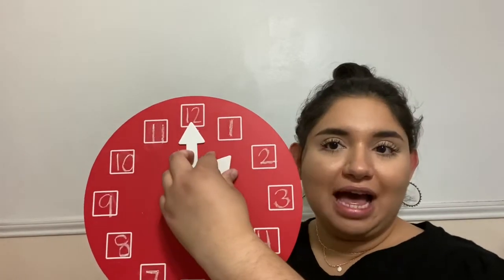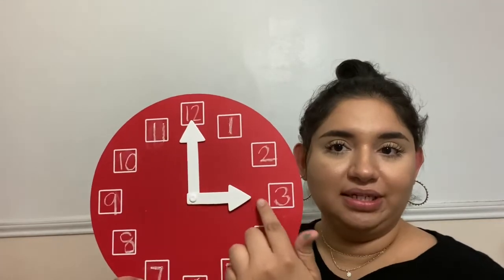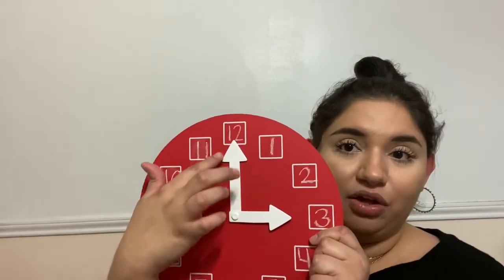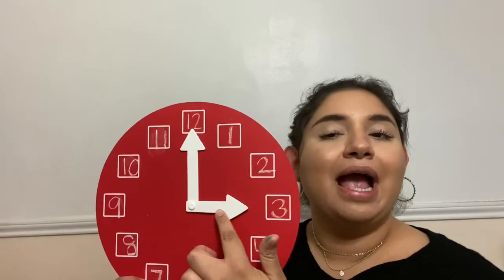The hour hand is going to be the hand that moves around and tells us what hour we're in. The hour hand right here — I'm going to put it right here — it's pointing to the 3. Since the hour hand is on the 3 and the minute hand is on the 12, we're at 3 o'clock. That is the correct way to say the time. Our analog clock is showing us that the time is 3 o'clock.